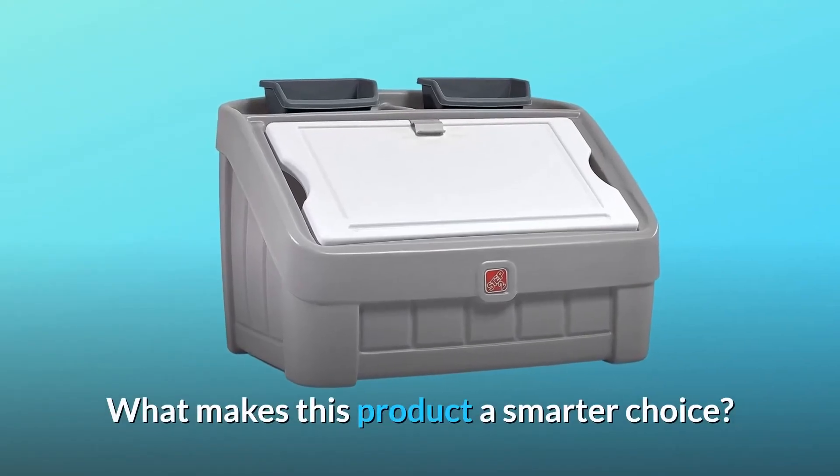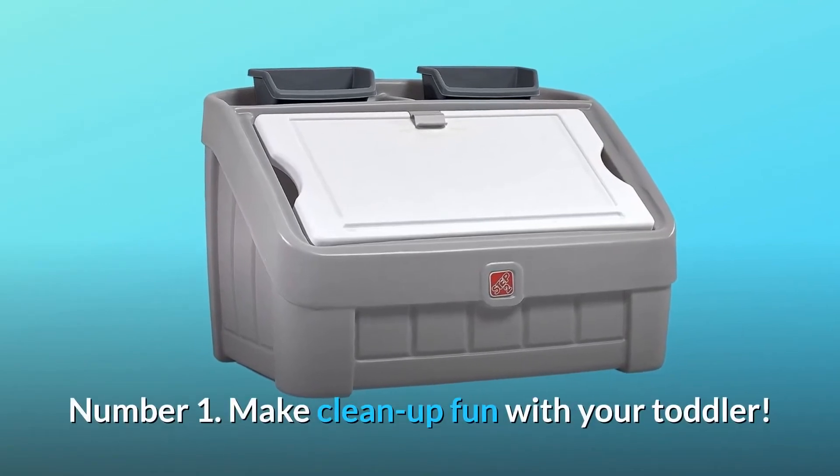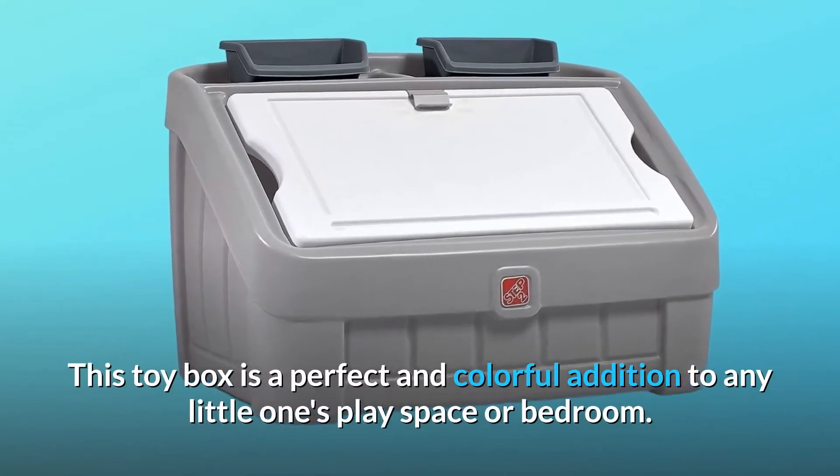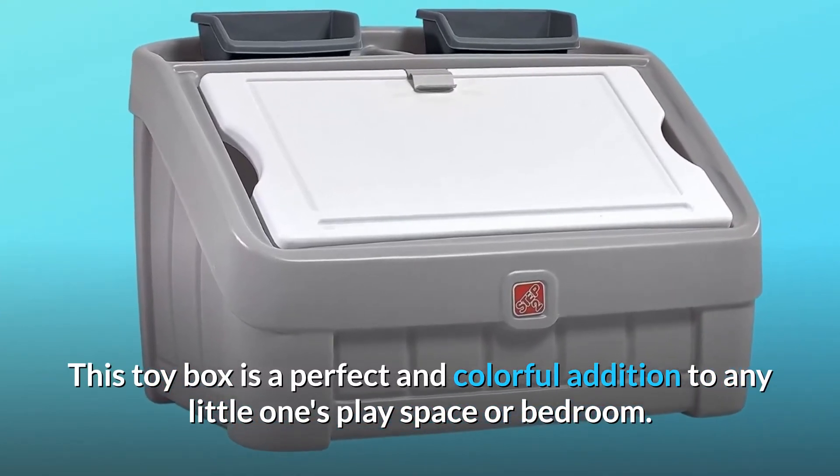What makes this product a smarter choice? Number 1: Make clean up fun with your toddler. This toy box is a perfect and colorful addition to any little one's playspace or bedroom.